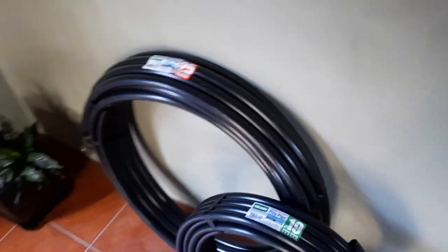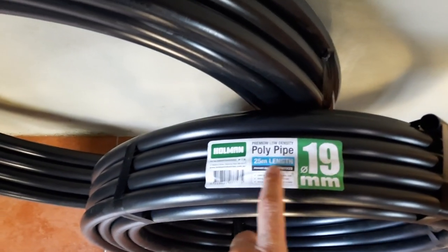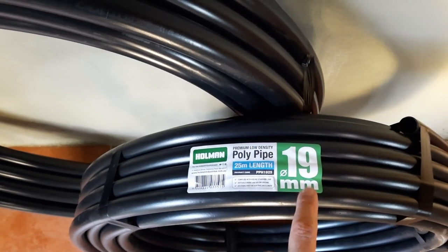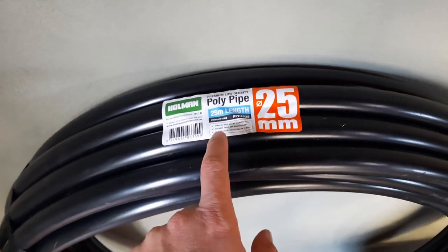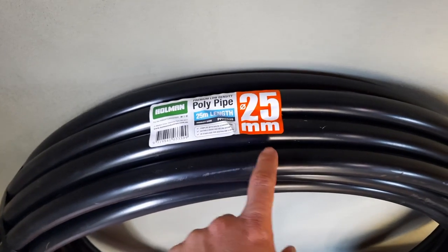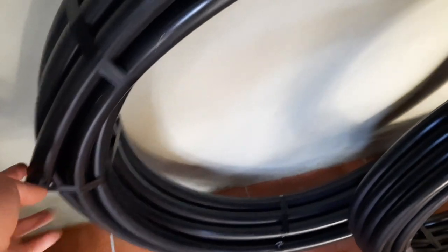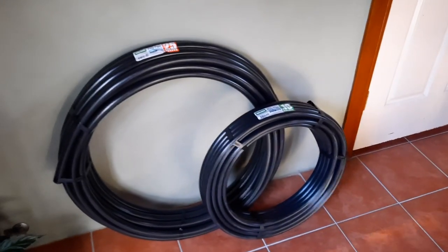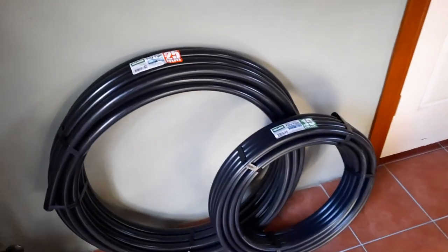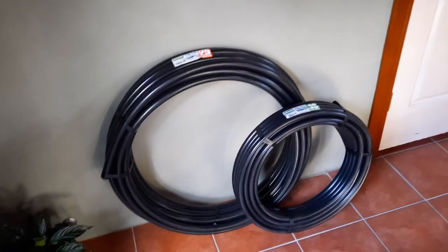I've gone and purchased the irrigation hose in the two dimensions I need: 25 metres of 19 millimetre diameter hose, and 25 metres of the larger 25 millimetre diameter hose. The 25 mil hose is going to be the main line that the tanks drain into — there'll be three of those drain lines. Now I'm going to put these in the sun to straighten them out.